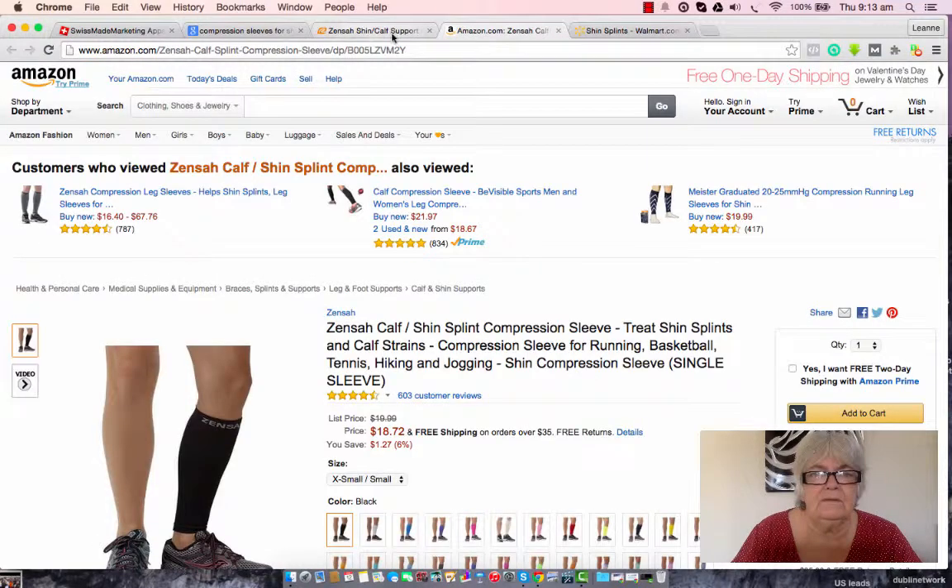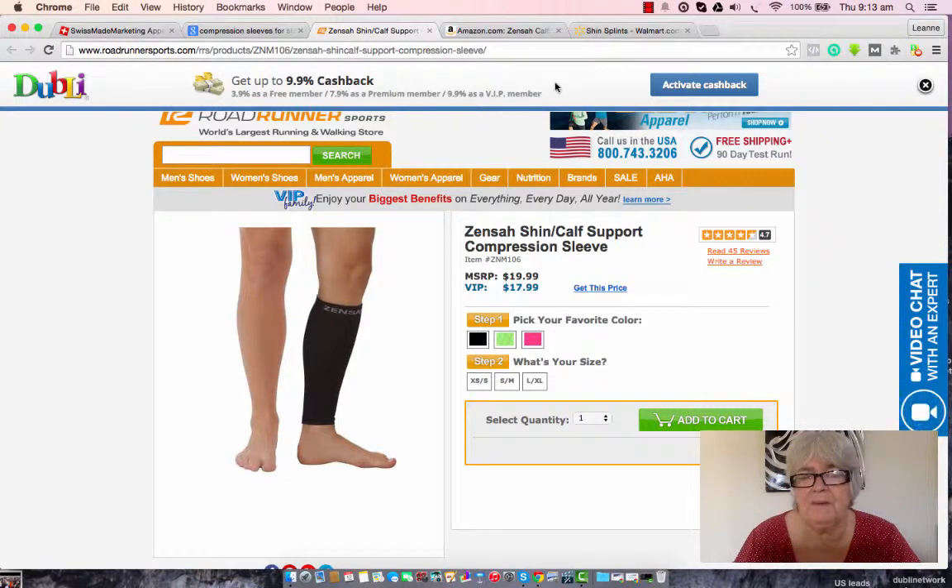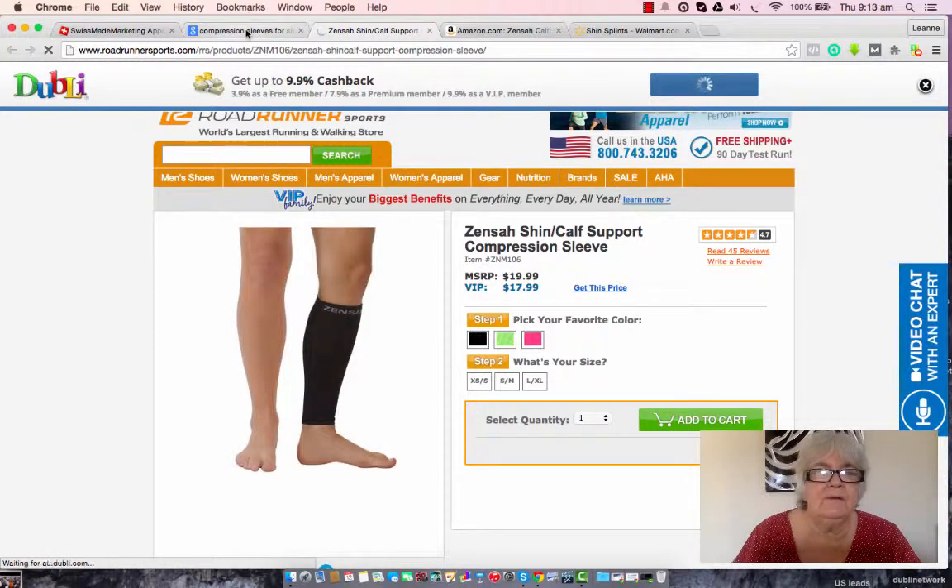When you do your price comparison and you find what you want, if it happens that it's cash back, all you have to do is click the activate cash back button and that will calculate how much you spend and allocate your cash back for you. And that's all there is to it — it's very easy.